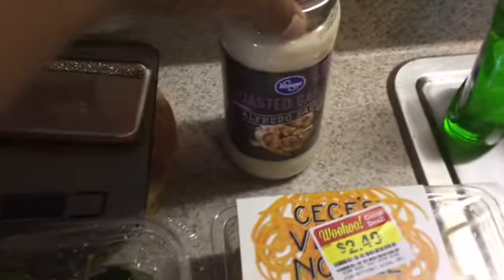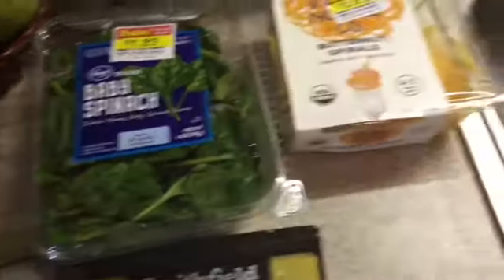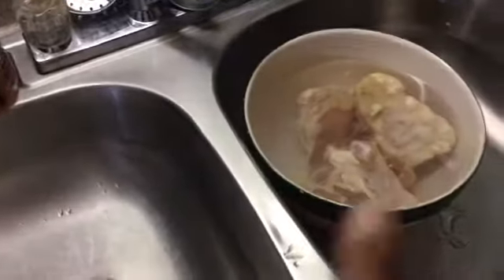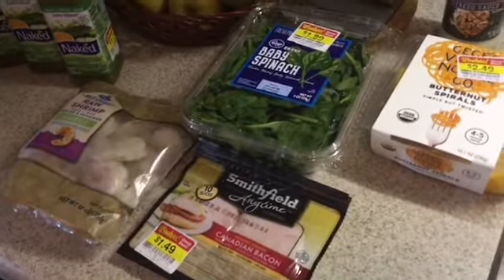I bought some alfredo sauce. So with the pasta, spinach, and shrimp, I'm going to be making that for lunch. I'm also going to be getting my husband's food ready too — I'm thawing out some chicken thighs for him, but I will not include his lunch with my meal prep. So let's get started.